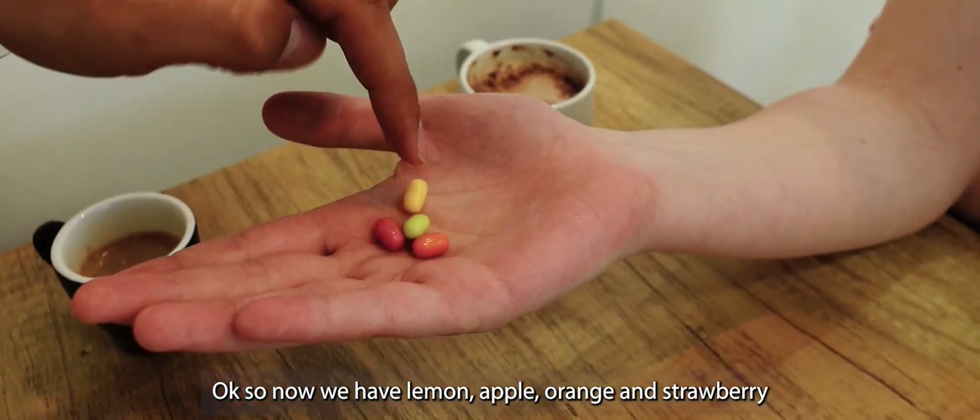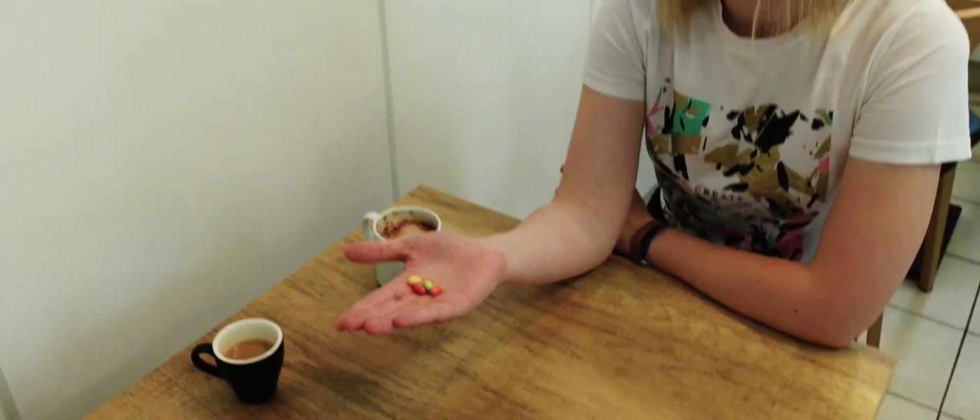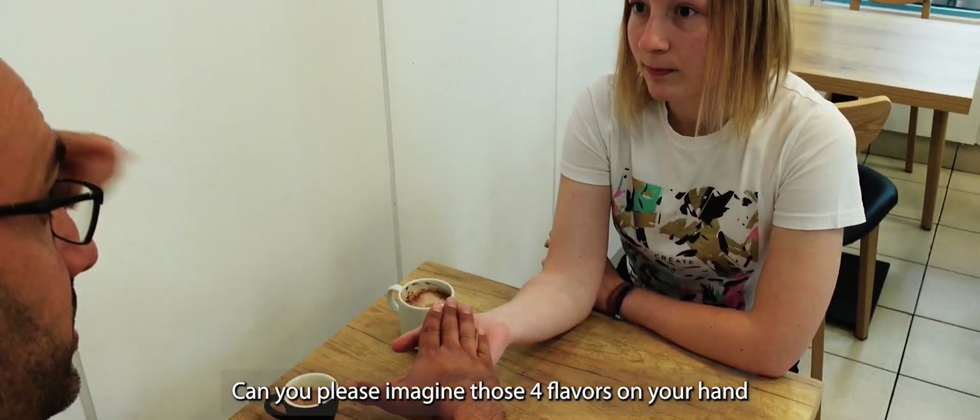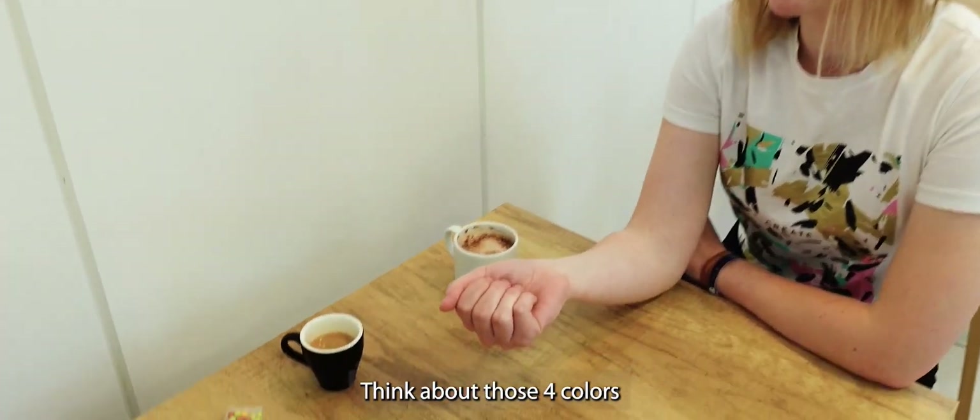So now we have yellow like lemon, apple, orange and strawberry. Can you please imagine all those four flavors on your hand. Close your hand and think about those four colors.